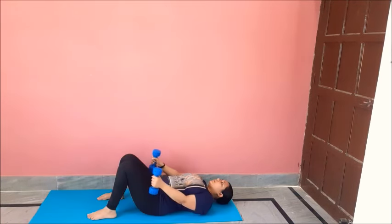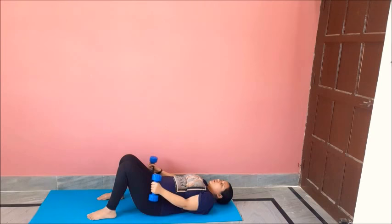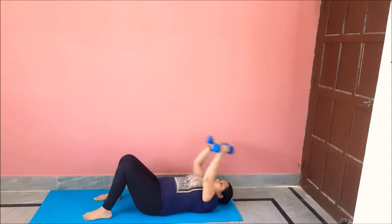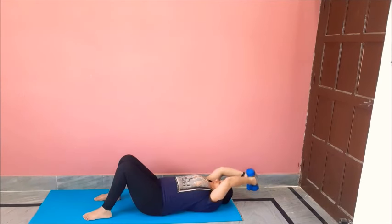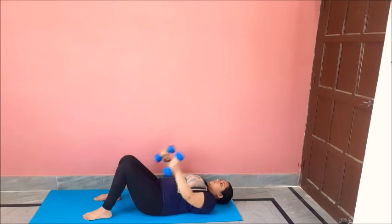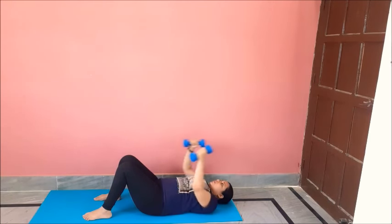Now we are left with 2 more exercises. Lay down on the mat. Hold the dumbbell like this and take them to the back and bring it back like this. We will do 12 repetitions. One, two, three, four, five — this is a very good exercise for your chest — six, seven, eight, nine, do not use the momentum, ten, eleven, twelve. Great job.